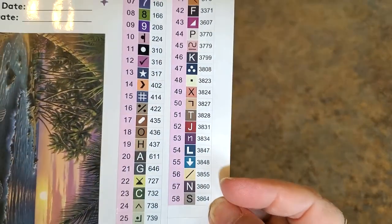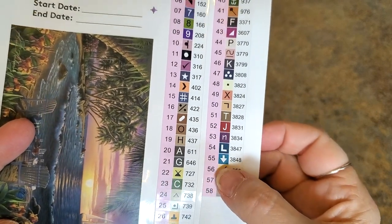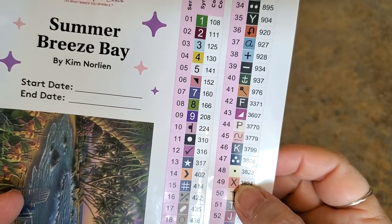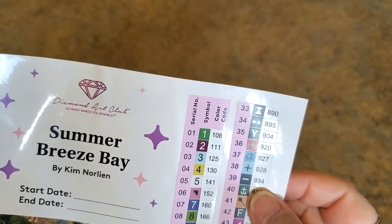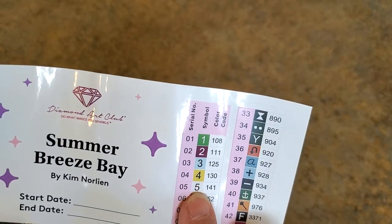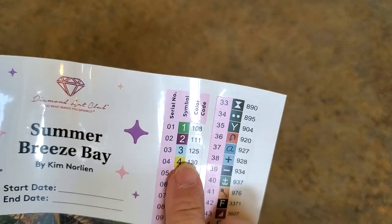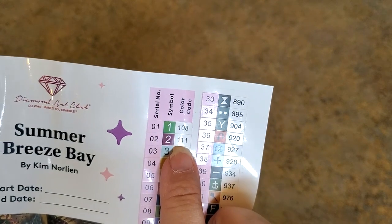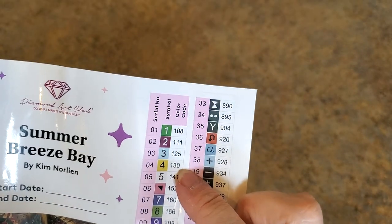There are 58 colors — pretty standard symbols for Diamond Art Club, nothing unusual. Anything under 150 is an AB, so this one has five ABs. 141 is white, 130 is a green, 125 will be blue, 111 maybe red, 108 another green — so we have a light lime green and a different green.